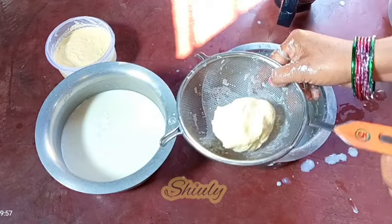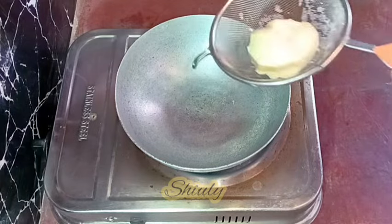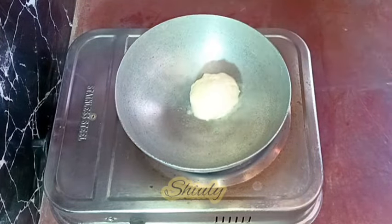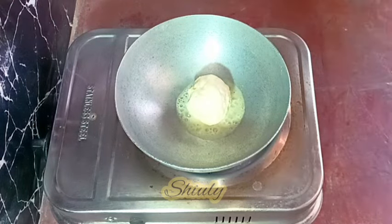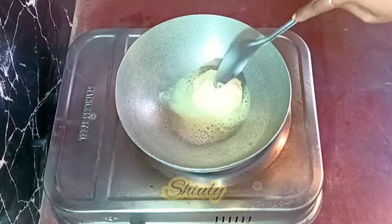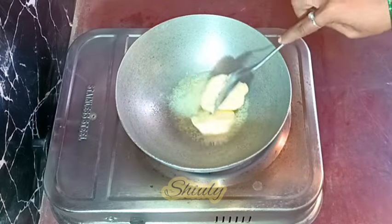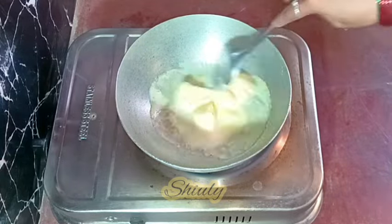Now let's go for clarifying the butter — ghee means clarified butter. I'm adding the butter in the pan and turning the heat on to medium to low. We should not leave it unattended; we need to stir it very nicely to avoid burning from the bottom. After the butter is melted down, we need to stir it continuously until the butter is clarified into ghee.